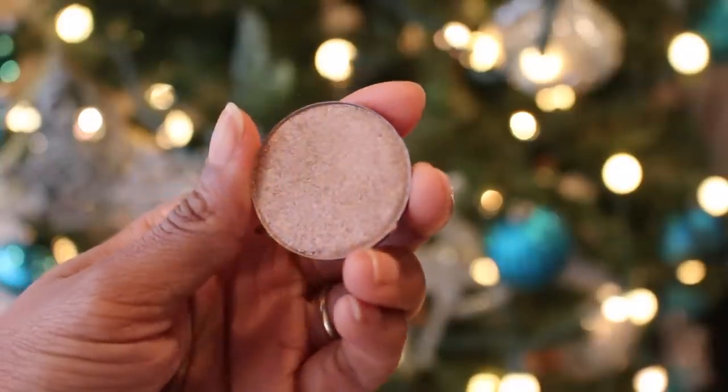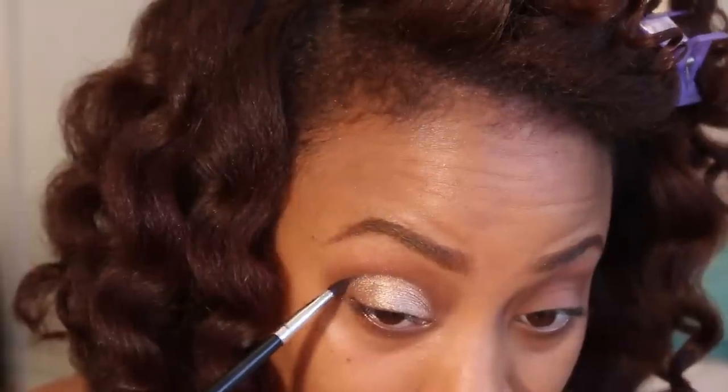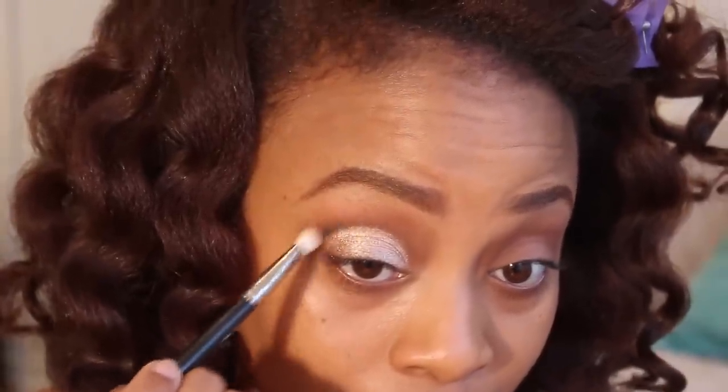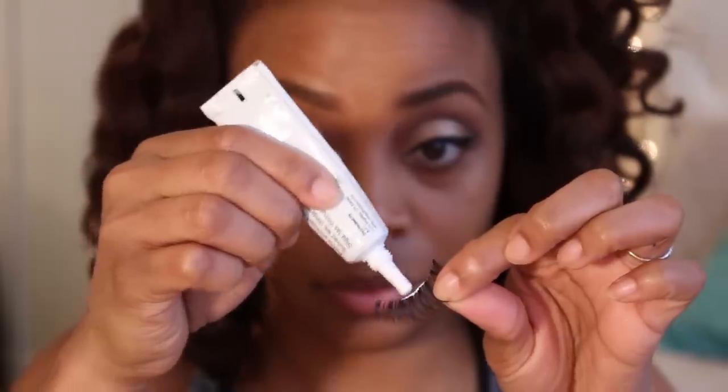And now for the star of the show — a beautiful holiday eyeshadow called Montana. This is more of a satiny eyeshadow with a very glittery finish. I'm going to apply this directly to the lid of my eye, not going beyond the crease. To really define that outer V, I'm going to use a little bit of black eyeshadow. I am not exaggerating, this is a very easy look to pull off. I'm finishing off the eyes with eyeliner and false lashes.